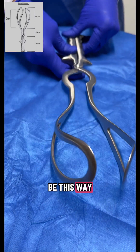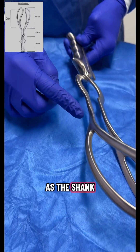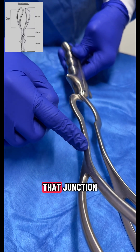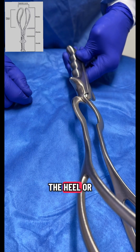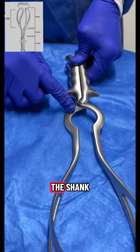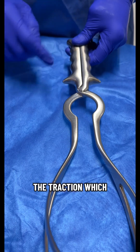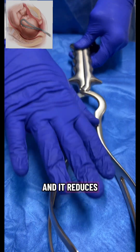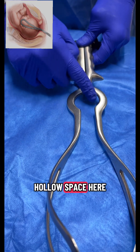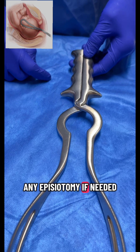The second part of the forcep is known as the shank. The shank starts where the blade ends, and that junction is known as the heel or neck of the shank. The shank reduces the overall weight and the traction from the blade, thereby reducing pressure on the baby's head. The shank has a hollow space that allows visualization of the perineum and to give an episiotomy if needed.